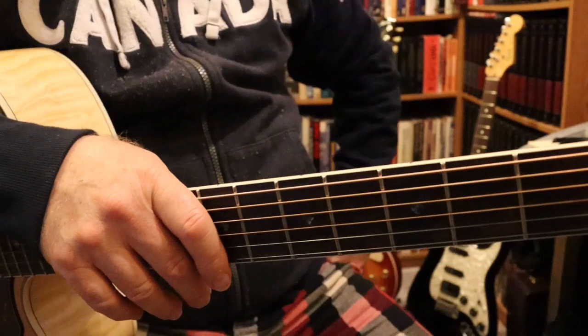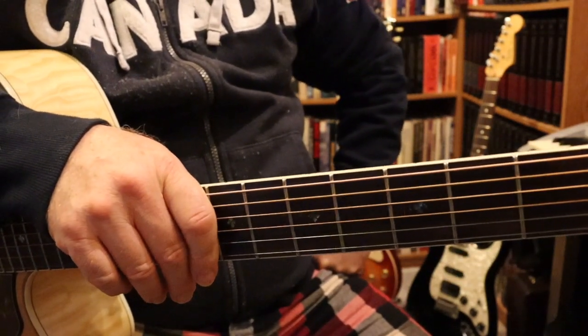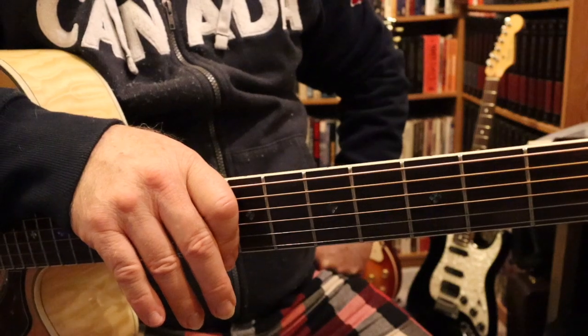Welcome to Mr. Knuckles Guitar Program. This is lesson number one. It's going to be Sunshine by Nazareth. It's designed mainly to practice a D to a G chord. And it's going to sound a little bit like this, if you don't know the song.